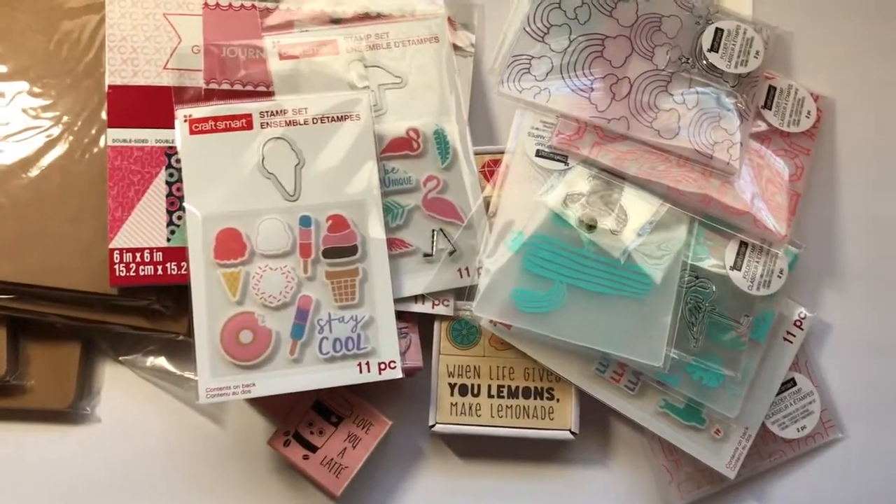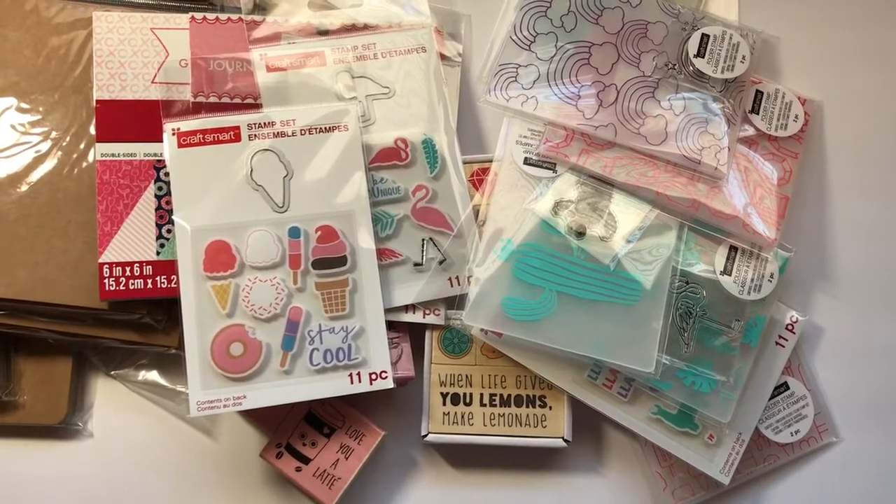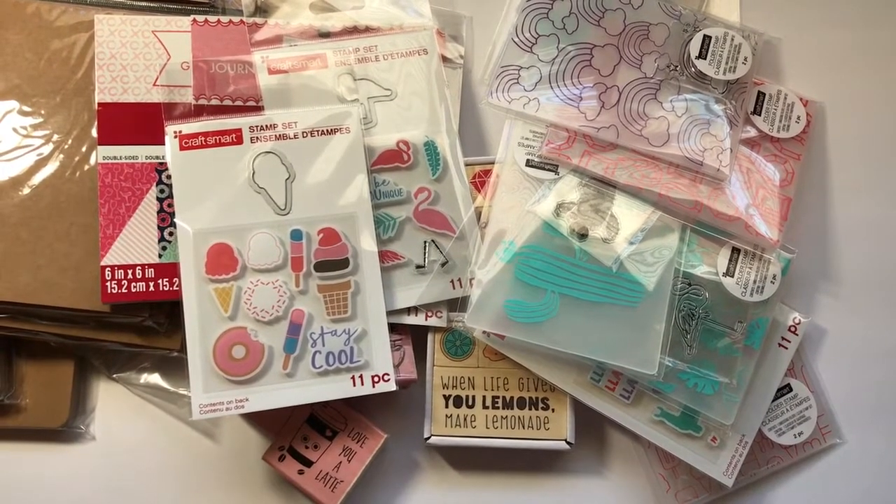Anyway, they had all of that so check out the new two dollar bin at Michaels. Thanks for liking, subscribing, and watching — and I dare you to be creative. Take care, God bless, bye!